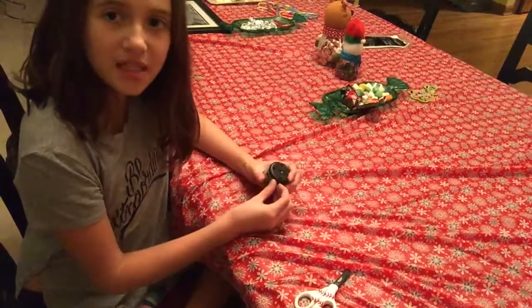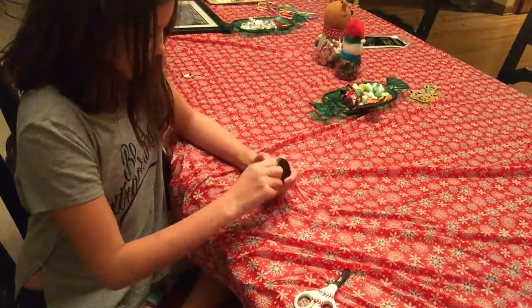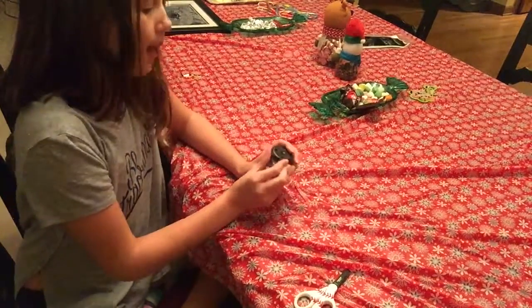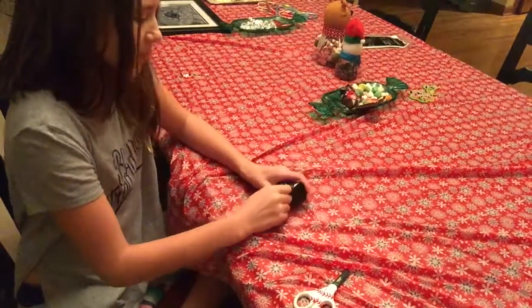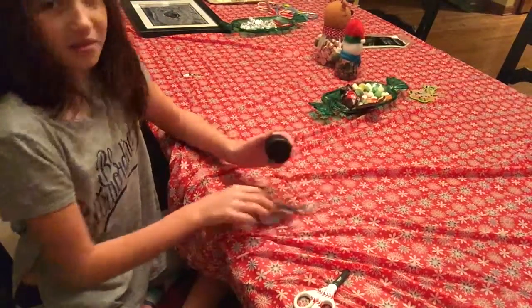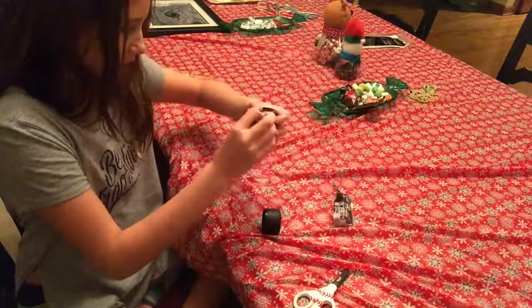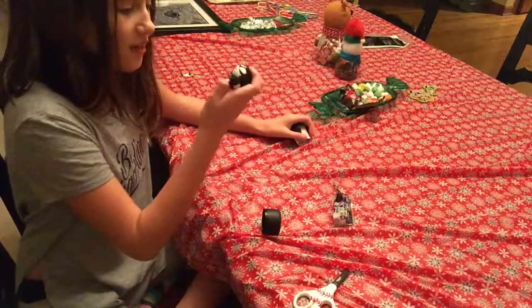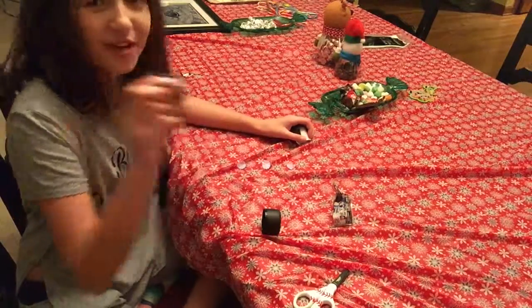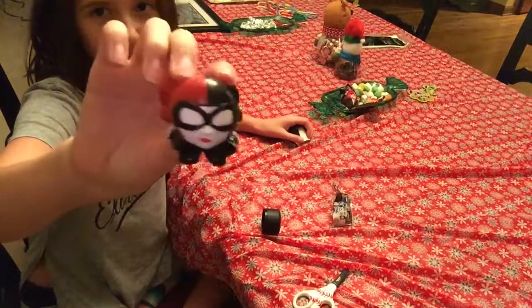So let's open this and see which one we're going to cut open today. I don't know who this girl is. Oh, it's — what's her name? Harley Quinn, I think. I'm pretty sure it's Harley Quinn. Put it in the comments below if you know who this is, but I'm pretty sure it's Harley Quinn.